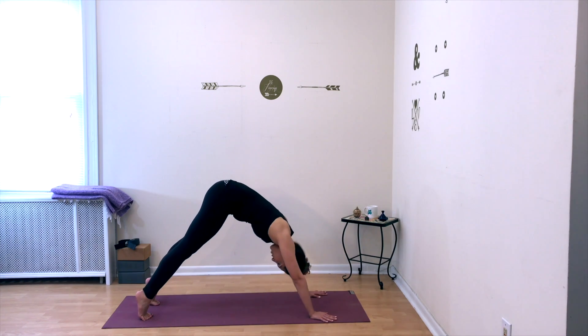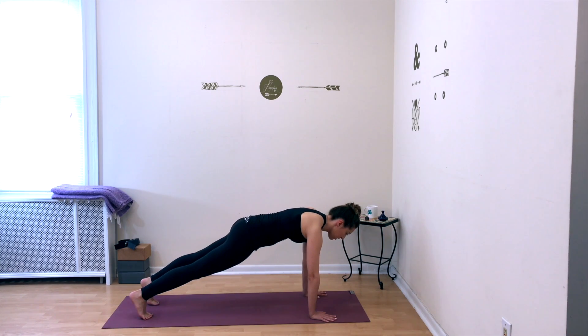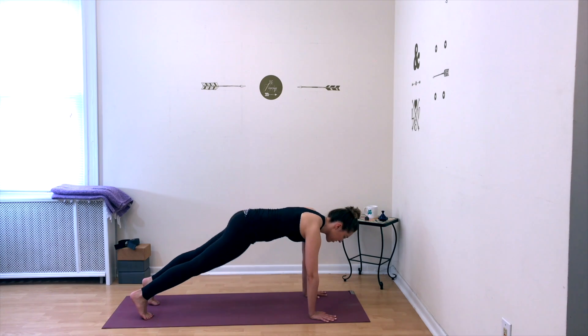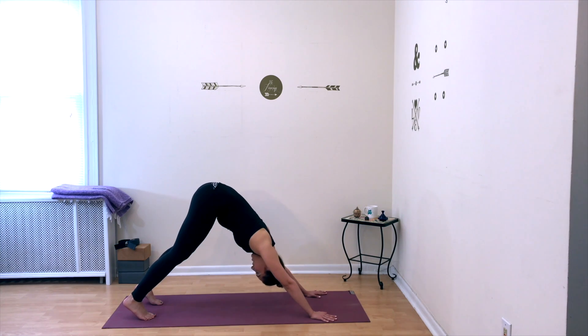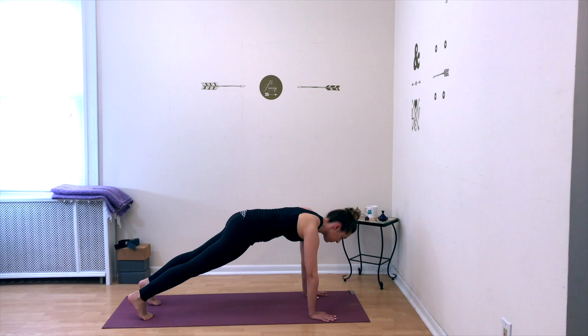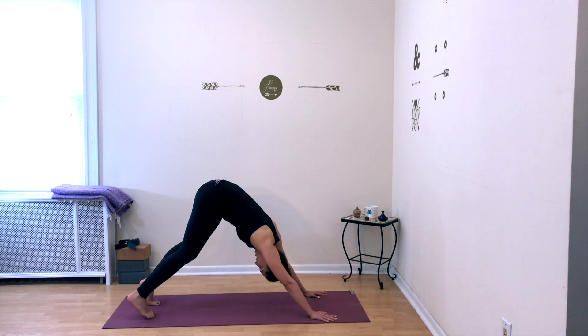On your next inhale, lower your body back down into plank and hold. Feel the outer edges of your body squeezing in towards the center line and feel your whole body in that straight line. On your exhale, lift your hips up and back — downward facing dog. Take a deep breath in and a deep breath out. One more time, lower your whole body into plank and hold, then send your hips up and back on your exhale — downward facing dog.